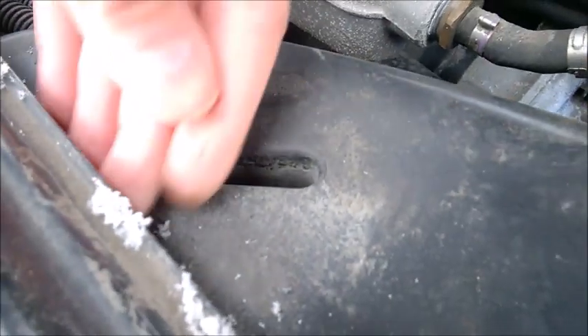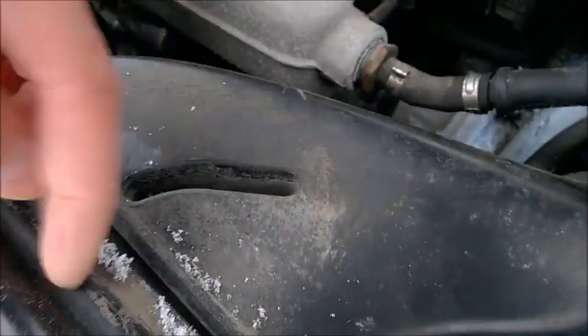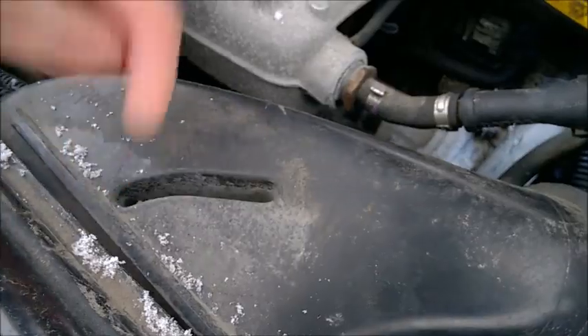You need a butter knife. Slide the butter knife in there, twist it a little bit, and pull. Don't pull without the butter knife or you are going to break it.